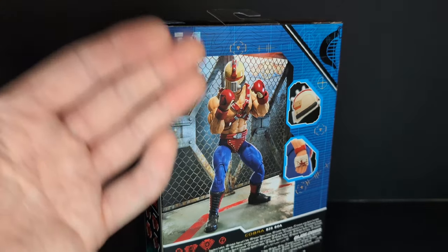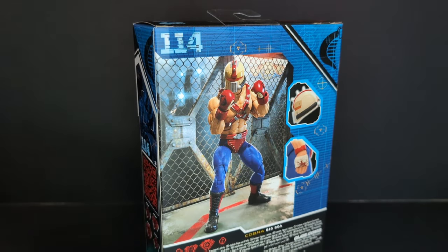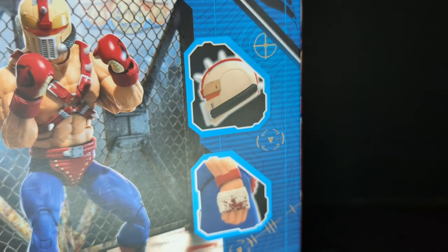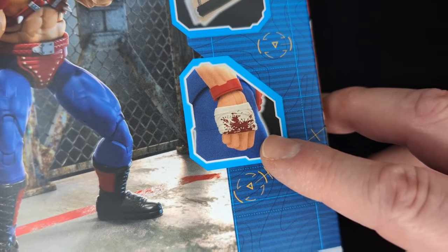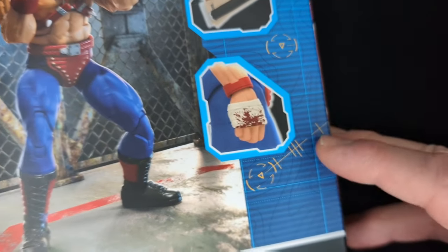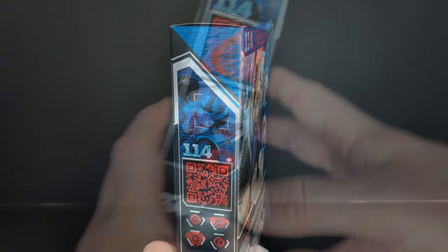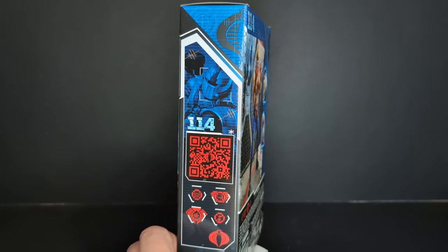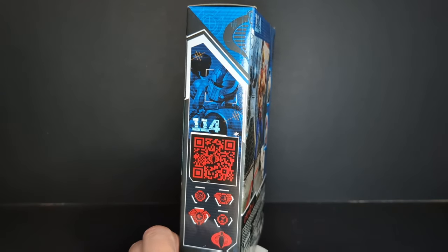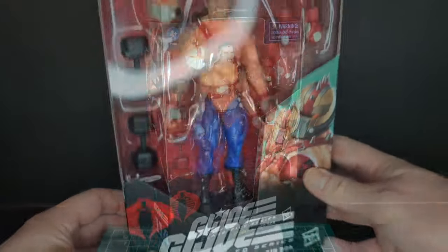GI Joe logo, number 114 in the line. On the back of the packaging you have a cool digital render in what looks like an octagon with fences in the background, zoom-in shots of his helmet and hands, and some bloody wraps around his knuckles — very cool. On the other side you got the blue render, QR code, and number 114. Let's get out the scalpel and open it up.